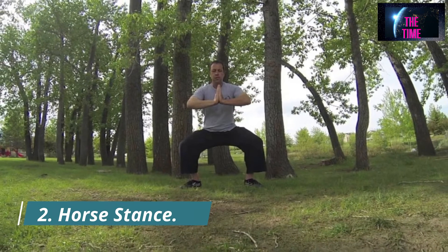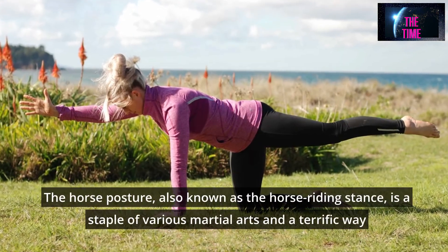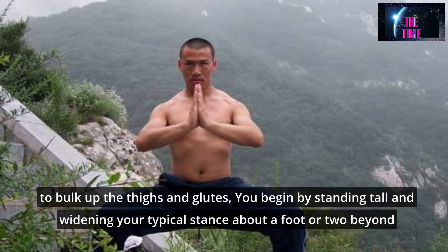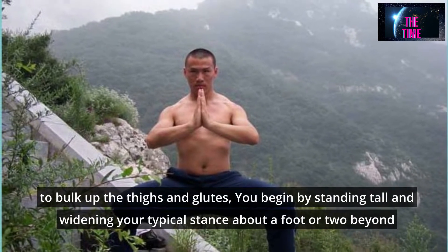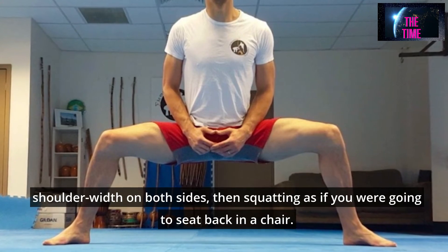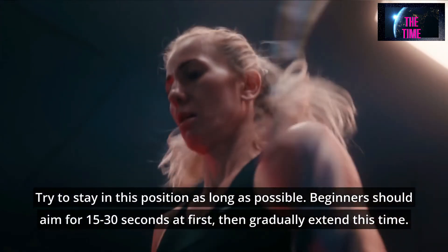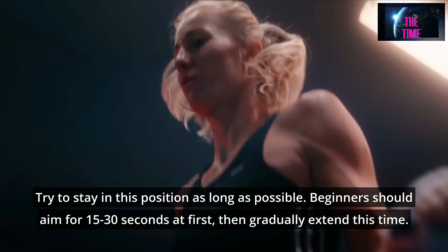Number 2: Horse Stance. The horse posture, also known as the horse riding stance, is a staple of various martial arts and a terrific way to bulk up the thighs and glutes. Stand tall and widen your stance about a foot or two beyond shoulder width on both sides, then squat as if you are going to sit back in a chair — your thighs should be parallel to the ground. You'll surely feel the heat. Beginners should aim for 15 to 30 seconds at first, then gradually extend this time.